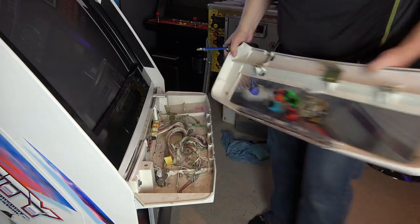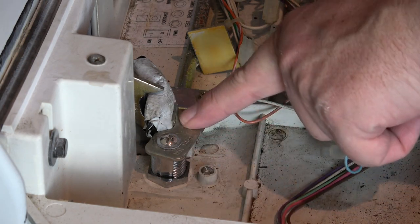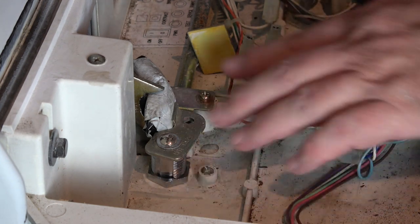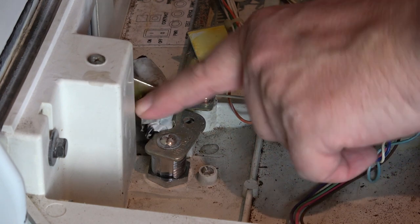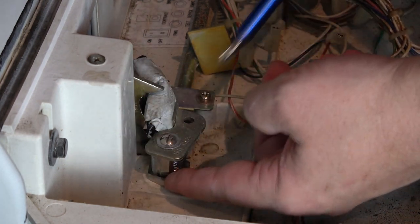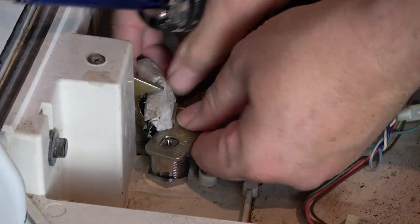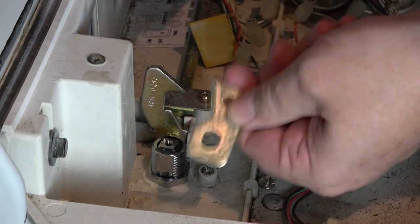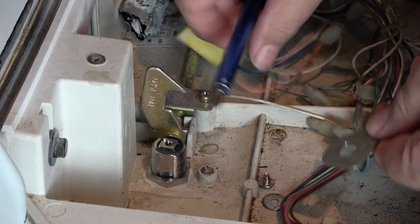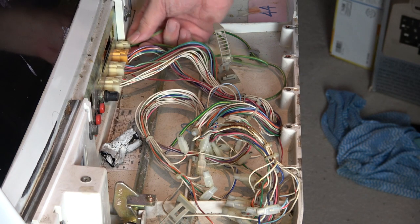Okay, that's removed. The next thing we're going to do is remove this lock because I need to replace the actual lock itself — otherwise the lock bar stays locked. The key is missing so I can't undo it. I'm just going to take this top off and remove the top of the lock, and now that stays free. Next thing to do is to remove these plugs.